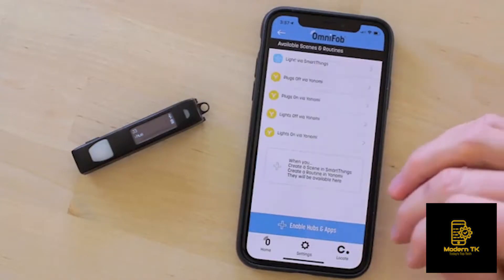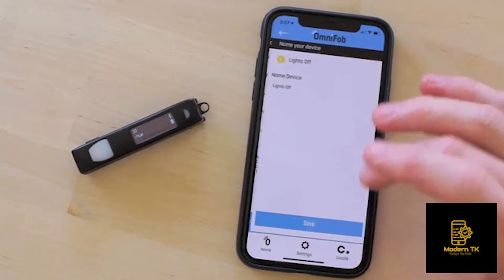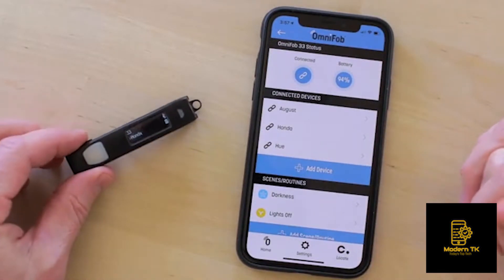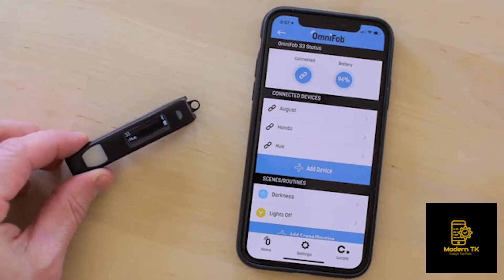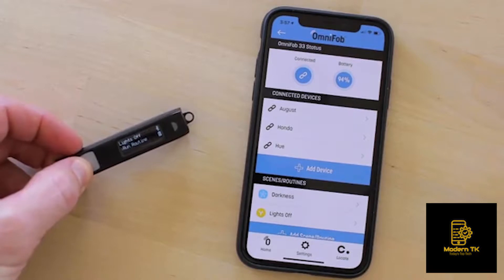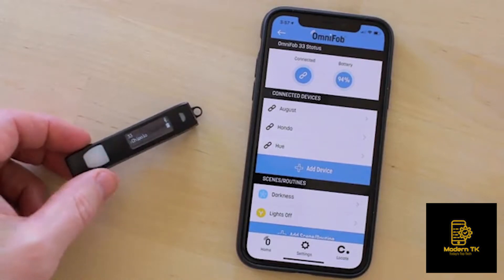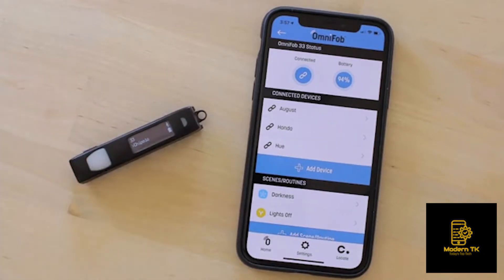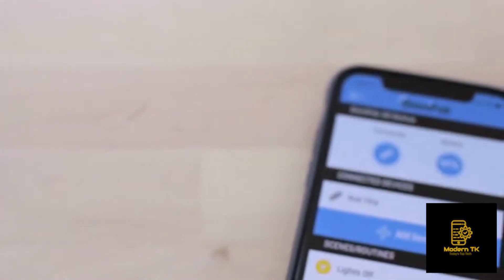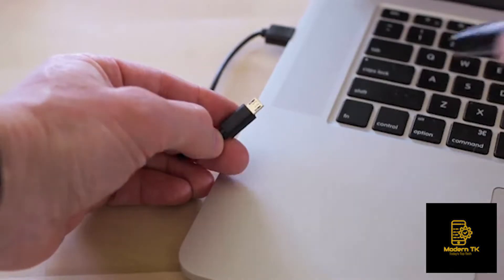Setting up your OmniFob is simple. After pairing it with the app on your phone, all the devices, scenes, and routines you have already set up from the compatible apps will be imported into the OmniFob app. Select the ones you want and they will become available instantly on your OmniFob. There is a battery indicator on the screen and the app, so you know when it's time to plug it in.